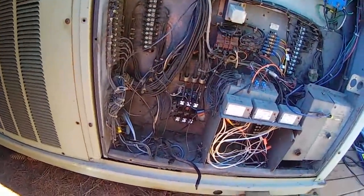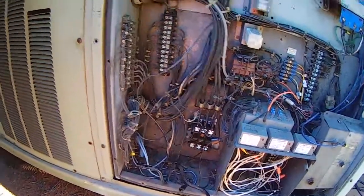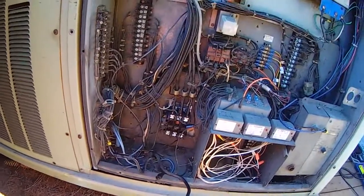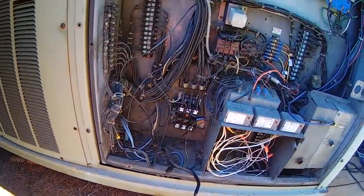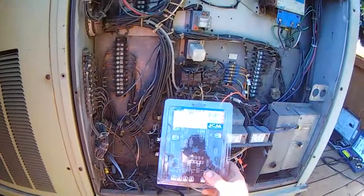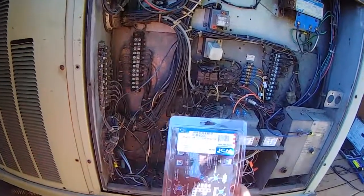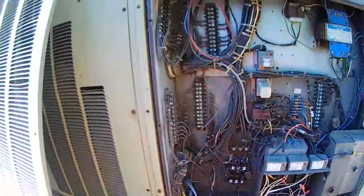This whole repair is probably going to be close to fifteen thousand dollars — that compressor alone is about eleven thousand dollars. So you definitely don't want to just put it together and hope for the best. My thought was to go ahead and get a phase monitor. This is a three-phase line voltage phase monitor; it'll work from 190 volts up to 600 volts.